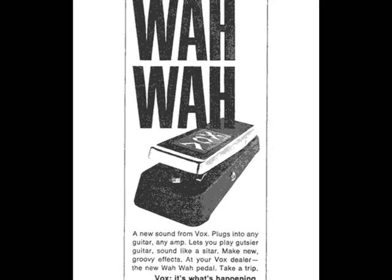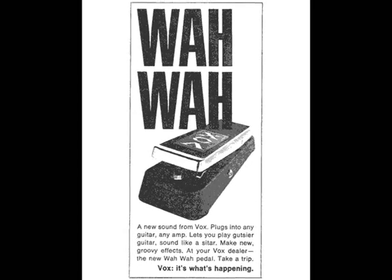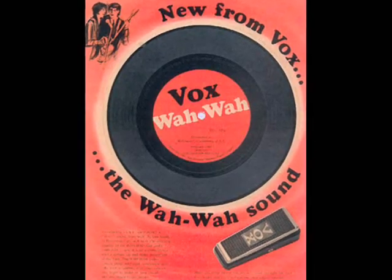You can even make your guitar sound like a centaur. It's the now sound. It's what's happening.